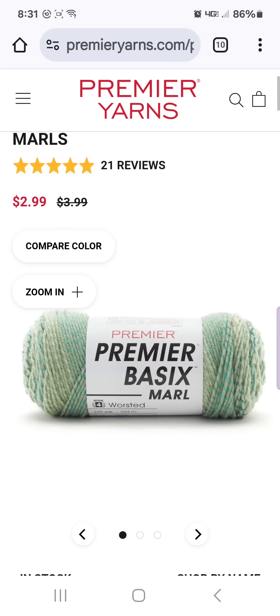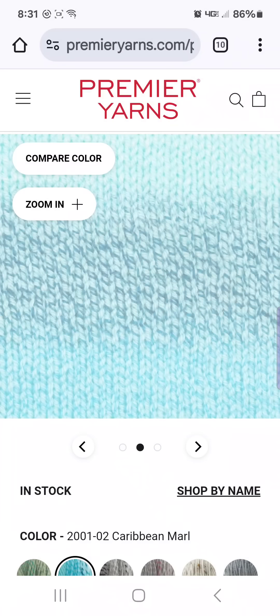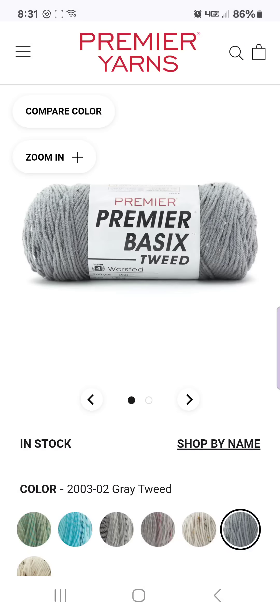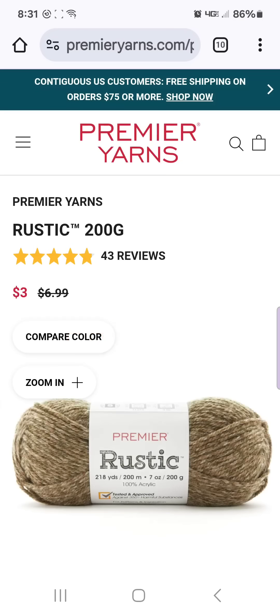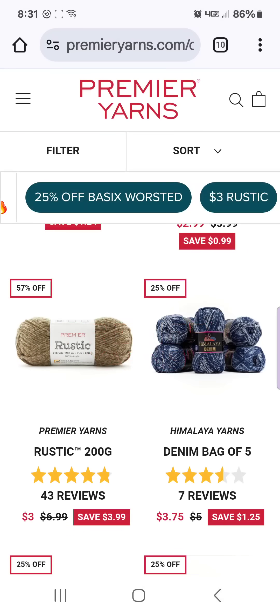The Marl and the Tweed are also really pretty. The Caribbean Marl is really pretty, and they also have Tweed versions which have little bits of yarn sewn in. The Rustic is still $3 a ball, but they only have two colors left — the Acorn and the Olive — $3 a ball. Those are discontinued. They are a nice super chunky yarn. They would be fantastic if you want a very neutral cardigan for the Sandy's Cardigan Crochet Tutorial that we just released recently.